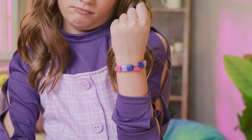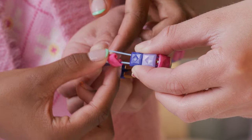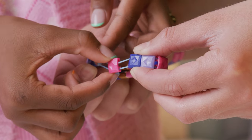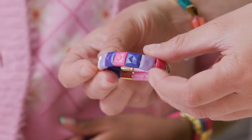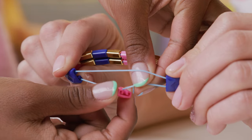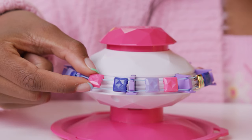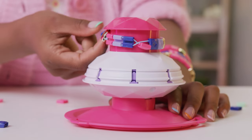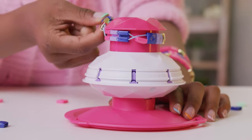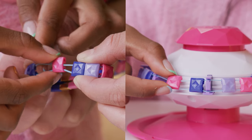If you notice one of the beads is flipped or falling off, ask a friend for help. They should pull away the beads on either side of the flipped bead — this gives you the space to hook the bead back on the elastic. If this doesn't work, you can remove the bead entirely like this, add it back onto the bracelet maker, and reattach the bead. The same thing will work if your bracelet gets tangled on the machine — simply remove the bracelet, straighten it, and reattach the beads with the help of a friend.